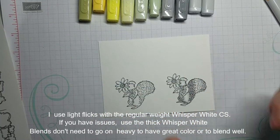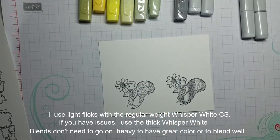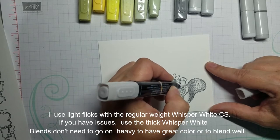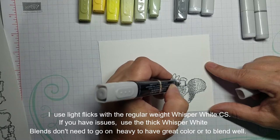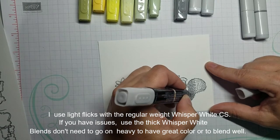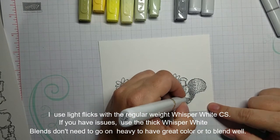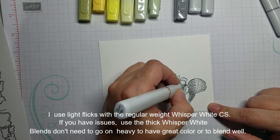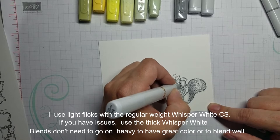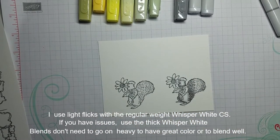Now I'm going to go back through with the lightest smoky slate and see if I actually want to go any darker than what I have done. This smoky slate light is really quite dark, and his little cheek is probably too dark. I chose N over C because N is for neutral and I think it blends better with the smoky slate than the C does. This little guy's going to have a little bit darker face. The lucky thing is squirrels come in all different colors of gray, so if you end up a little bit too dark that is all right.